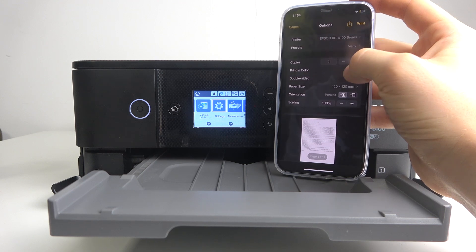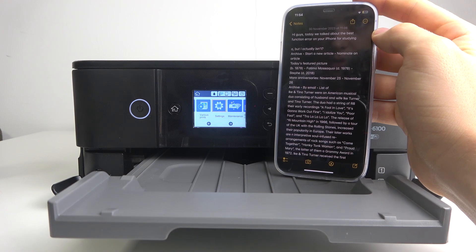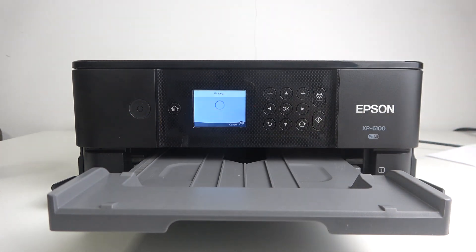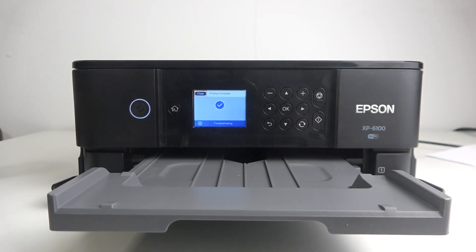Click to choose your printer and select the Epson XP6100 series printer. Here you can choose to print in color or black and white, and double-sided or not. Then just click print and wait a while. The same process works with Android, macOS, and Windows devices.